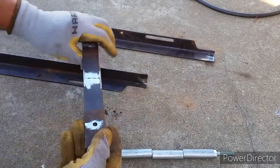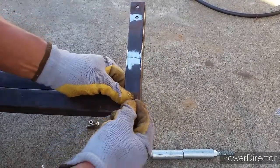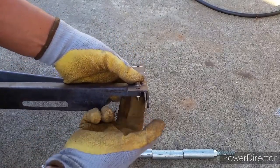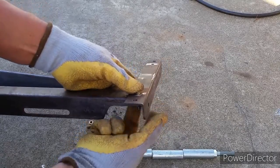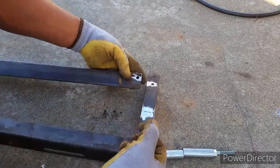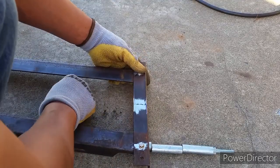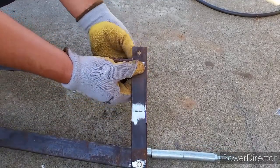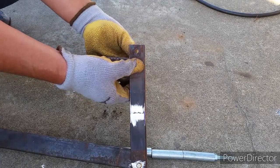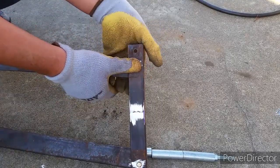If you don't have a welder, it's still possible to do it. Use a door hinge or any kind of hinge that is big enough, and maybe drill some holes in the angle iron and just bolt them down. The angle iron I salvaged from my bed frame had some pre-drilled holes in them, and I ground off the rivets. That saved me some time since I didn't need to drill anything. But if you have angle iron with no holes in them, then you do need to drill some.